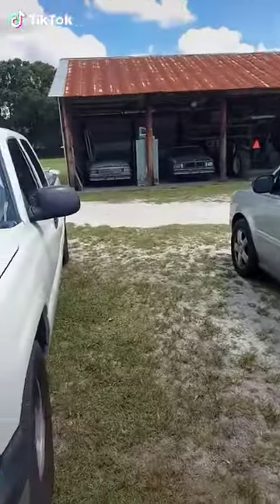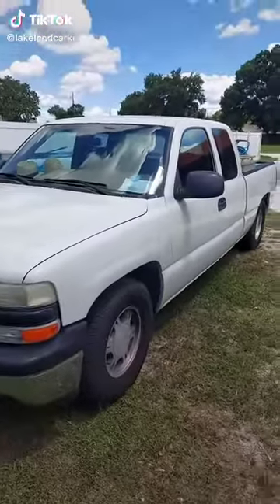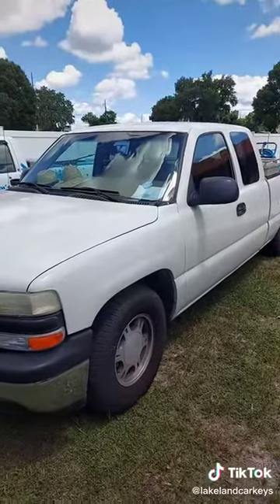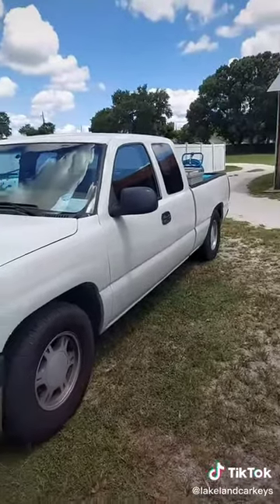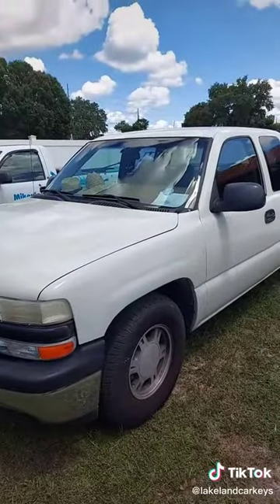LakelandCarKeys.com. We got a 2000 Chevy Silverado. We're just going to duplicate a non-transponder plastic head key for them. We're going to decode it, cut by code.